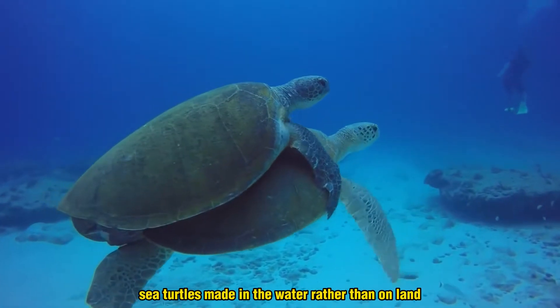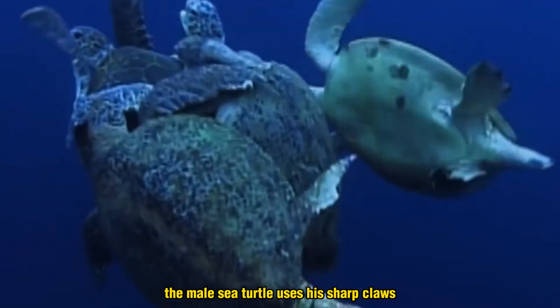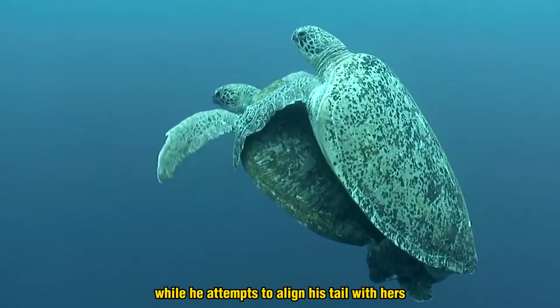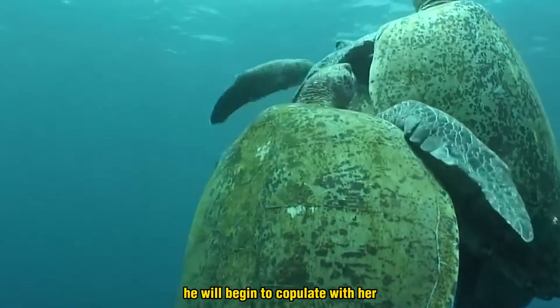Sea turtles mate in the water rather than on land, and it's a noisy affair. The male sea turtle uses his sharp claws to hold onto the female's shell while he attempts to align his tail with hers. Once he has found the right position, he will begin to copulate with her.